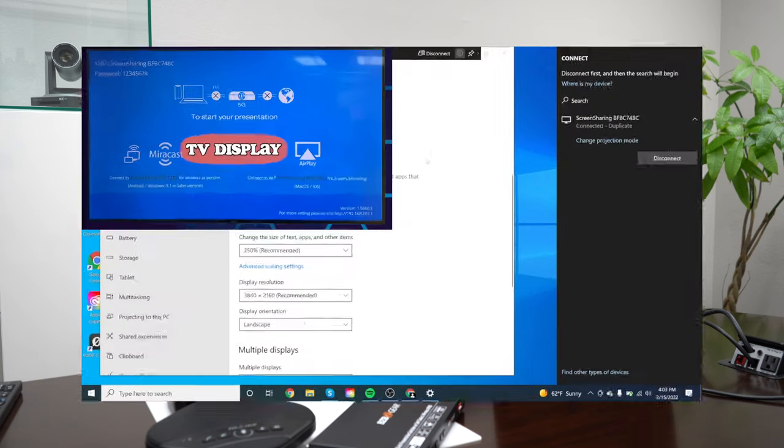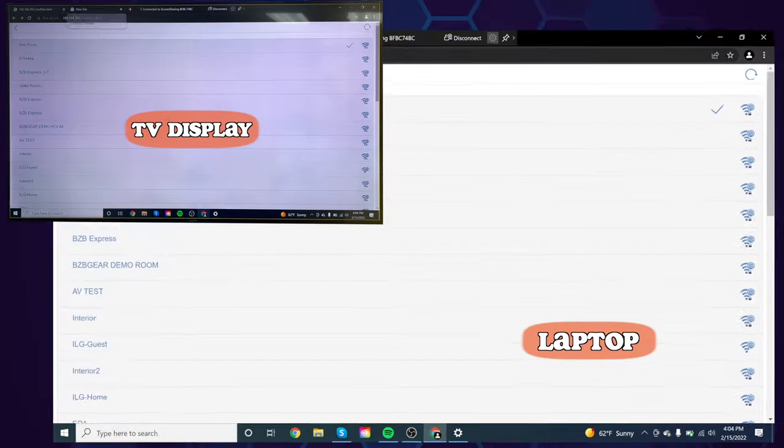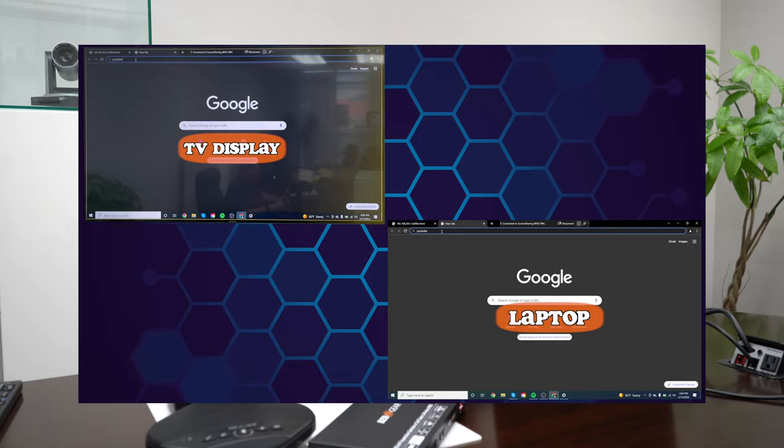Hey gearheads, welcome back. This is Nate from the tech support team and today we're doing part two of our BYOD series. In our first video we showed you how to network the BYOD, get on your local network and cast to a local display. If you haven't seen that video, you can check it out on the link above. For this episode, we're actually going to be demonstrating how to connect multiple BZB gear products with the BYOD.